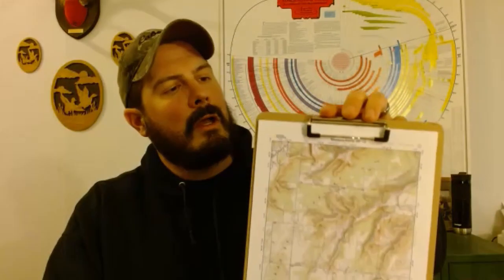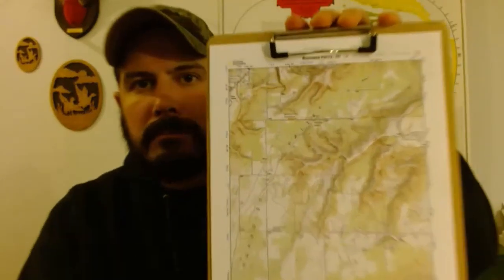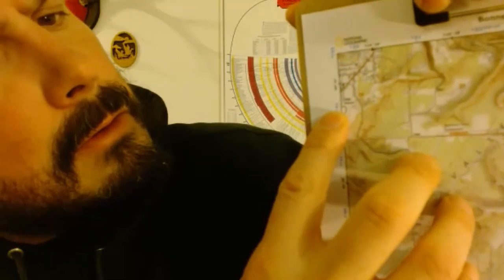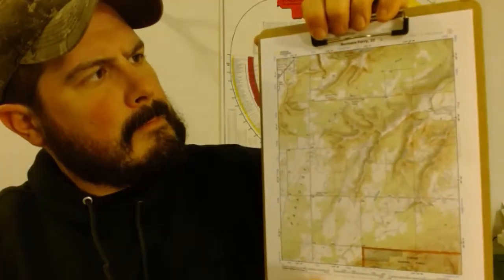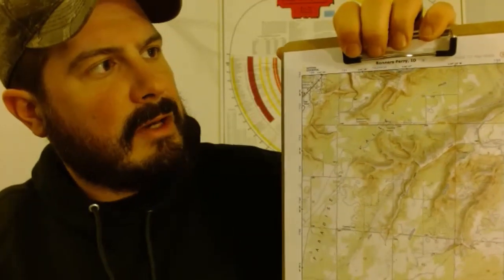I printed off one of the sheets from the Monters Ferry area on the National Geographic free PDF quads. You can see there are blue tick marks but no grid lines drawn — they run the whole length of the sheet, top to bottom. Where those blue tick marks are is where you're going to need to put your grid lines in. We're going to use the seven and a half series map.